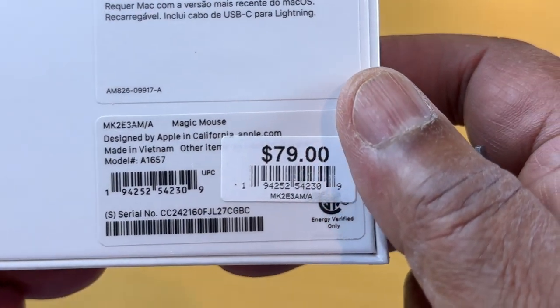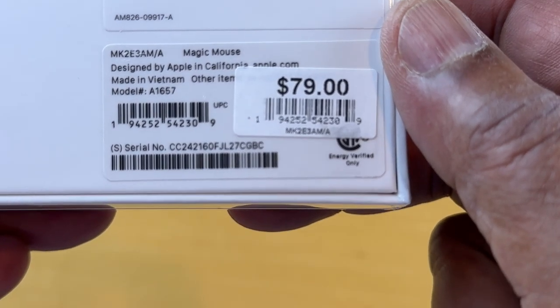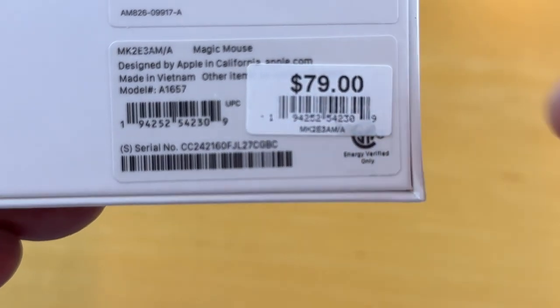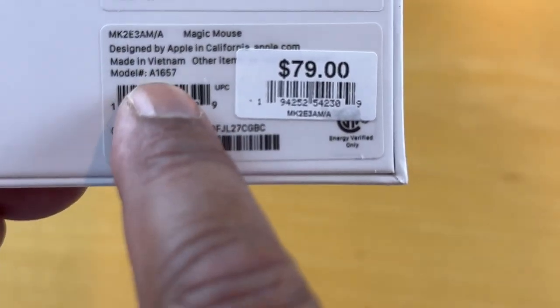Take that box, turn to the back, and we can see that's a Magic Mouse designed by Apple in California, made in Vietnam. The model is A1657, and that's right here.